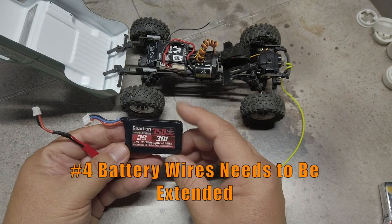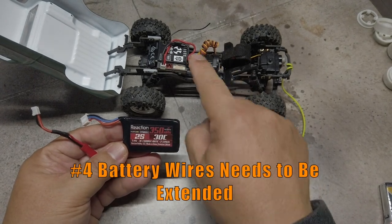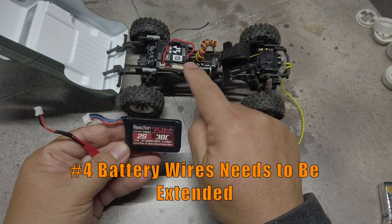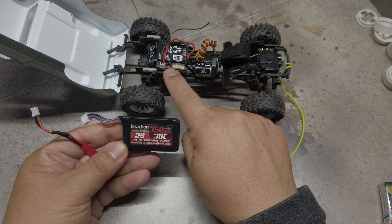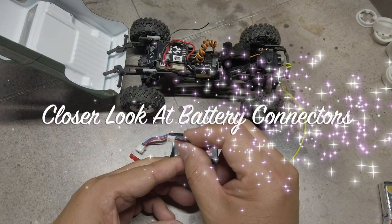Number four, with the relocation of the battery and the ESC, the battery wires were now too short to be able to plug into the ESC port and needed to be extended. Now let's take a look at the battery connector.